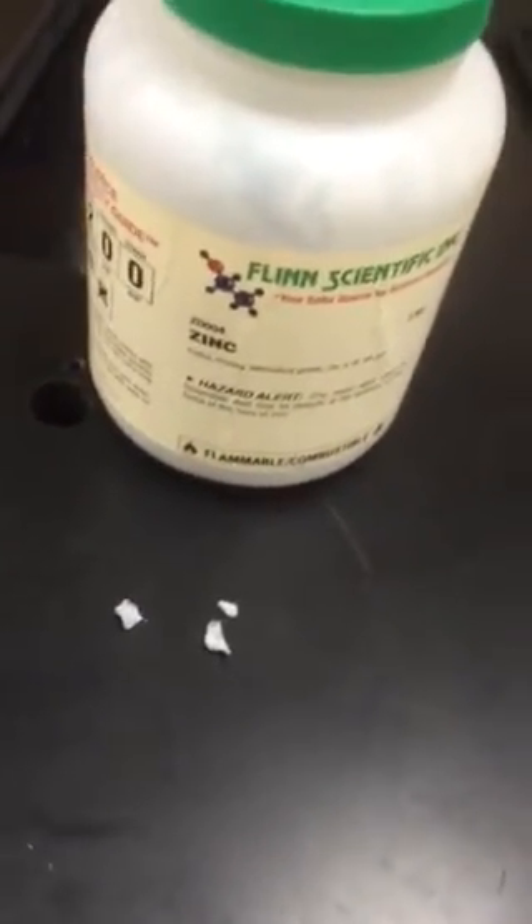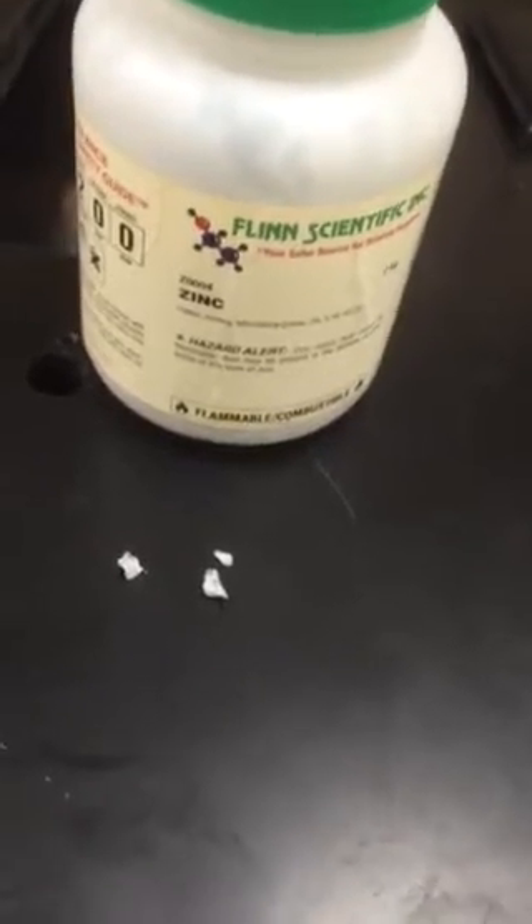Thinking back to our lab from the other day, we're not going to take the time to redo it, but if we could do it, I probably would have given directions that said something like this: get three really small pieces of zinc and put them into your beaker and see how things go.